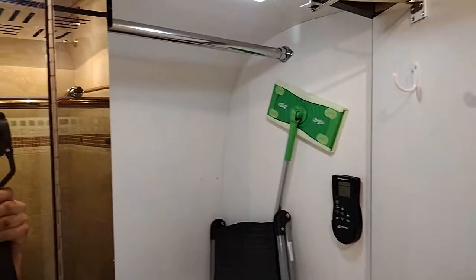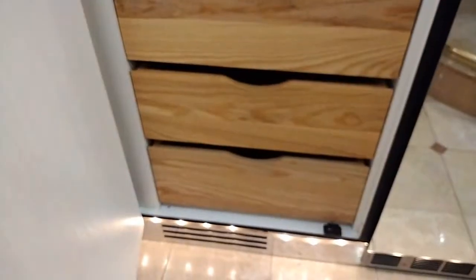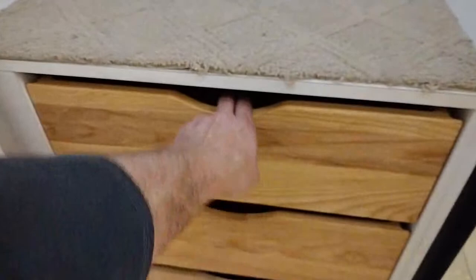Good sized shower, especially for an RV - really looks like a pantry. Below, there's another huge storage compartment, all done in melamine with oak drawers that pull out. Really nice feature.